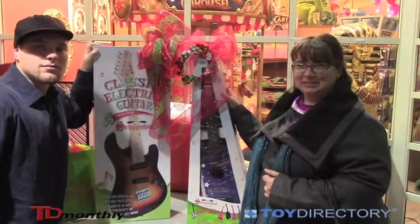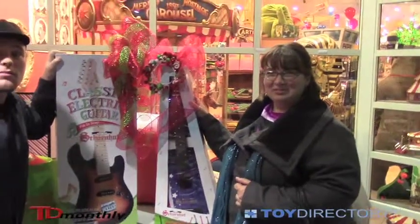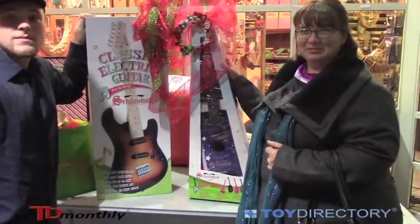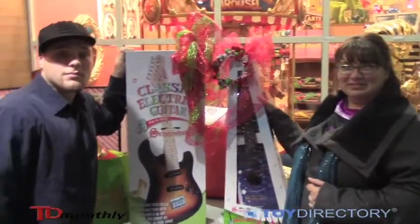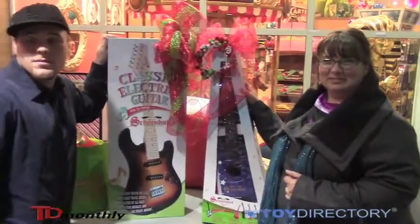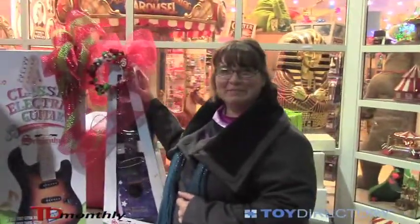We're with Chris and Elizabeth. They are the Shun Hut classical and electric guitar winners. We're just going to ask you, what does this mean for Christmas for you guys? Well, this is a gift I'm going to give to my nieces so they can play at my house and learn how to play the guitar and start to be musical. I have 13 nieces and nephews, and if this one goes well, we might be in need of more of them.